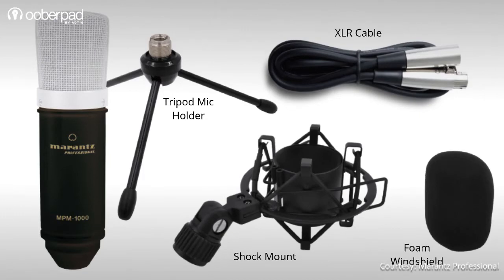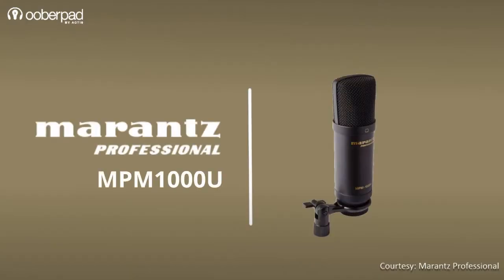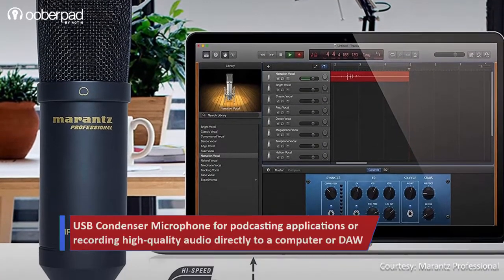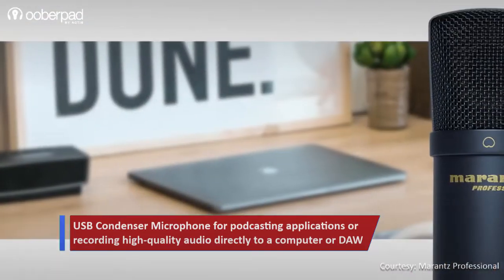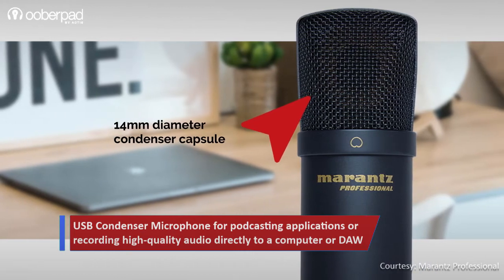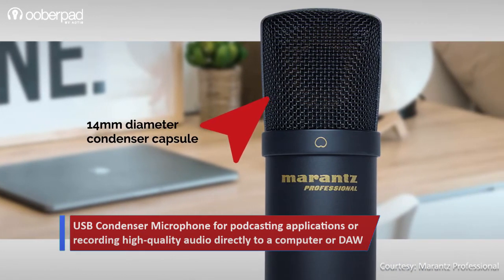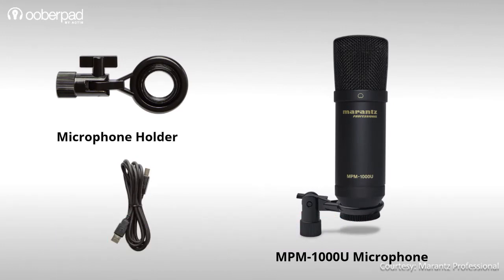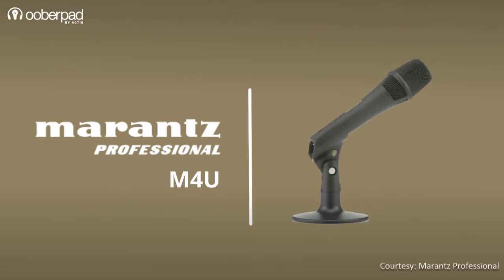Third on the list is the Marantz Professional MPM-1000U USB condenser microphone for DAW recording and podcasting. This model integrates a USB analog-to-digital converter with plug-and-play connectivity. It features a 14mm diameter back-electret condenser diaphragm capsule for superior frequency response and low self-noise. In the box, Marantz includes a mic holder and a USB Type-A to Type-B cable.